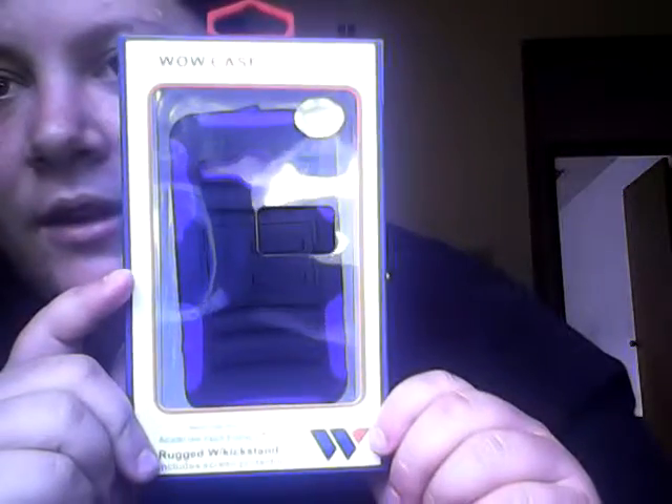I already have it cut open. I'm not going to show this side because it's got the address on it. That's what the back looks like — you guys can see that. This is the front. The lighting really sucks, my bad. It's by a company called Wowcase.